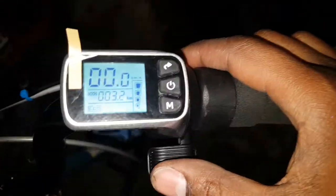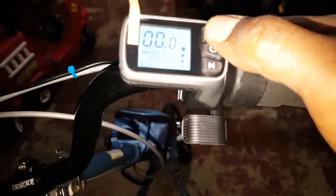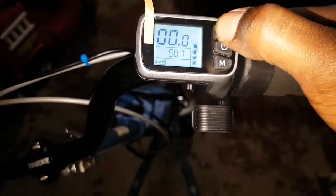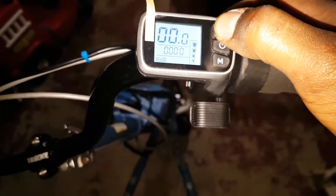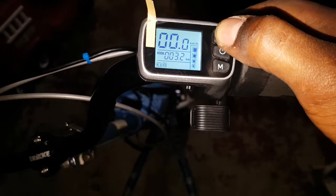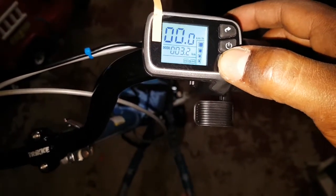Let's turn this on — it's on now. You can change a few settings: odometer, trip, battery — that shows how much you have left — and that's the speed when you're running. Back to odometer.